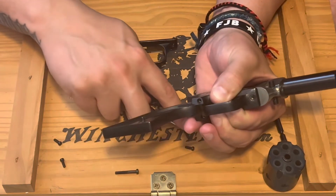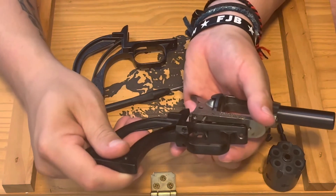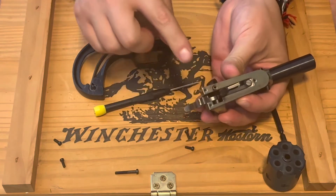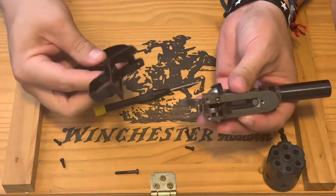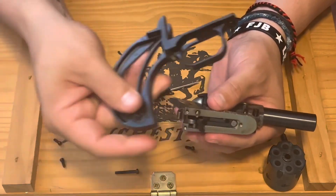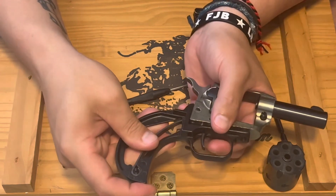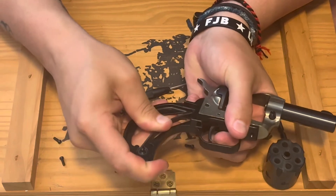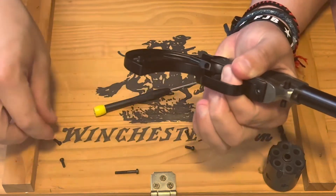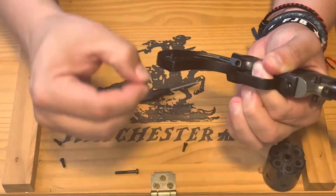There it goes — you'll see that spring there. Slowly let that go. Make sure when you put the new back strap on that the spring goes down in there straight and everything doesn't get bound up. This is the bird's head — we're going to go ahead and line it up and just squeeze that together, just like that. It's a pretty tough little spring.